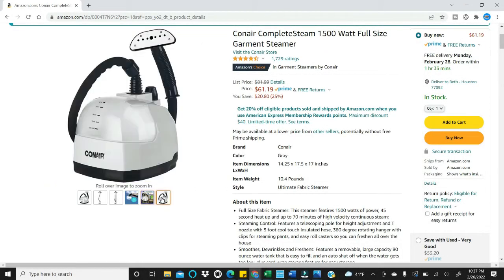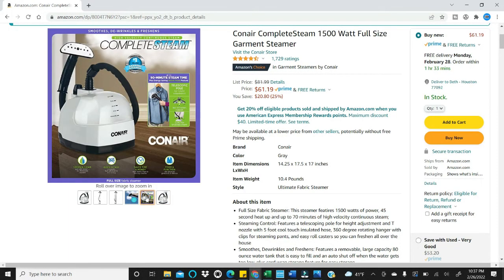All in all, I give this a four out of five stars. I think for the price it's exactly what I needed. I was expecting to pay over a hundred dollars for this item, so do check out when Amazon has this specific model on sale.